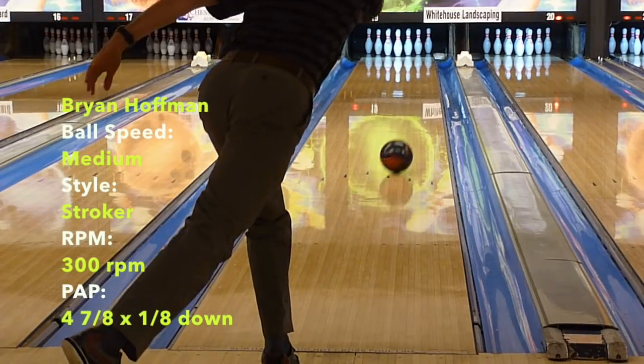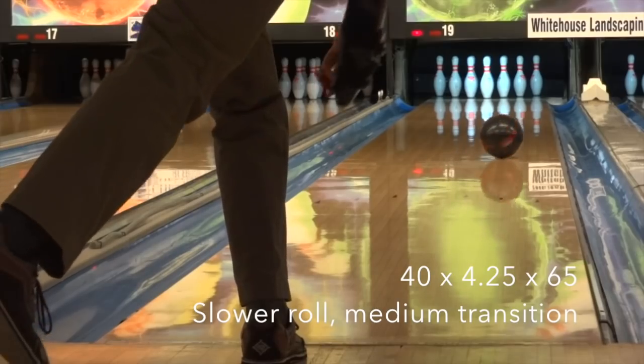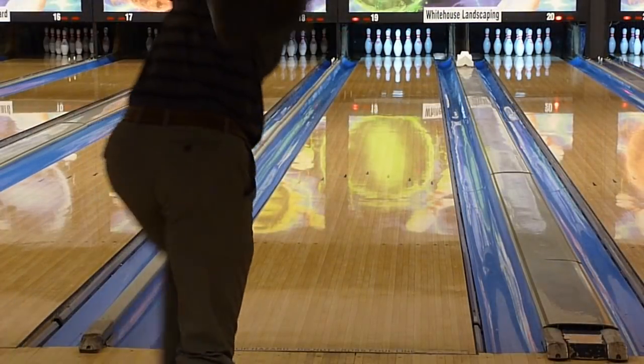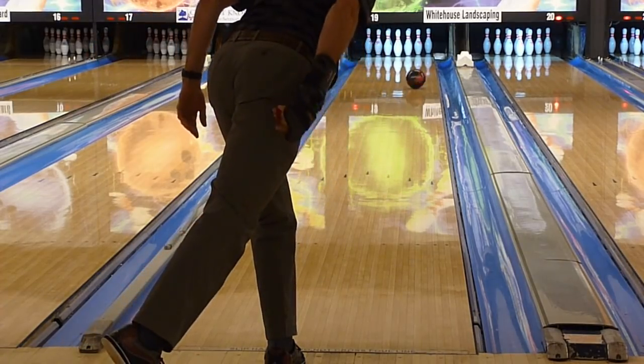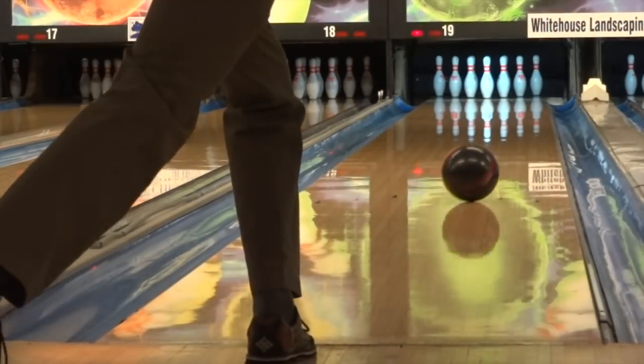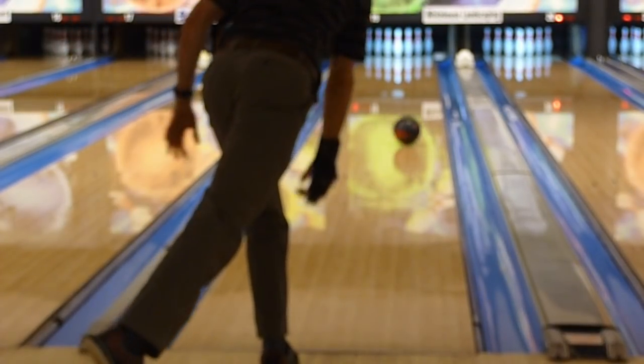You know a ball is good when it works for every style tester, and obviously there are no guarantees this translates 100%, but Brian had a good look like the rest of us. Not much more to add for him — just like us, he can get the ball out and get it to bounce back nicely from the friction, or he can stuff it in the higher volume and crush the pocket.